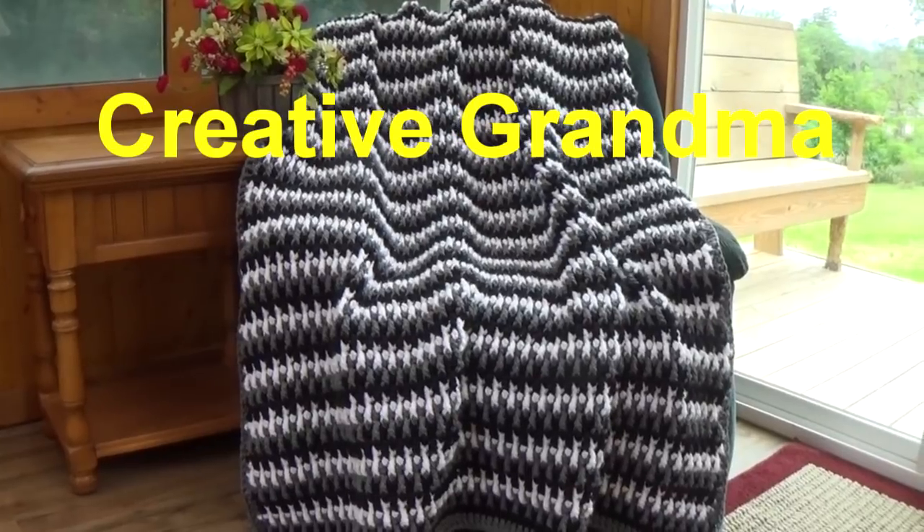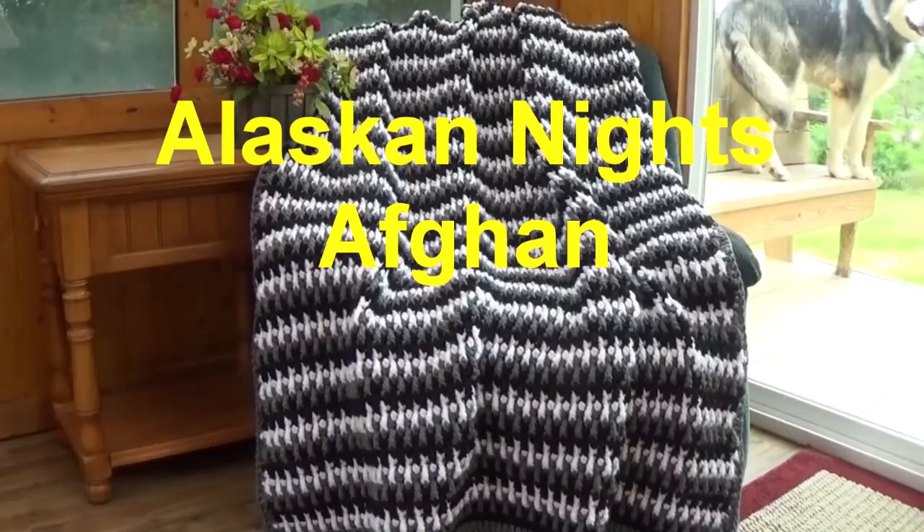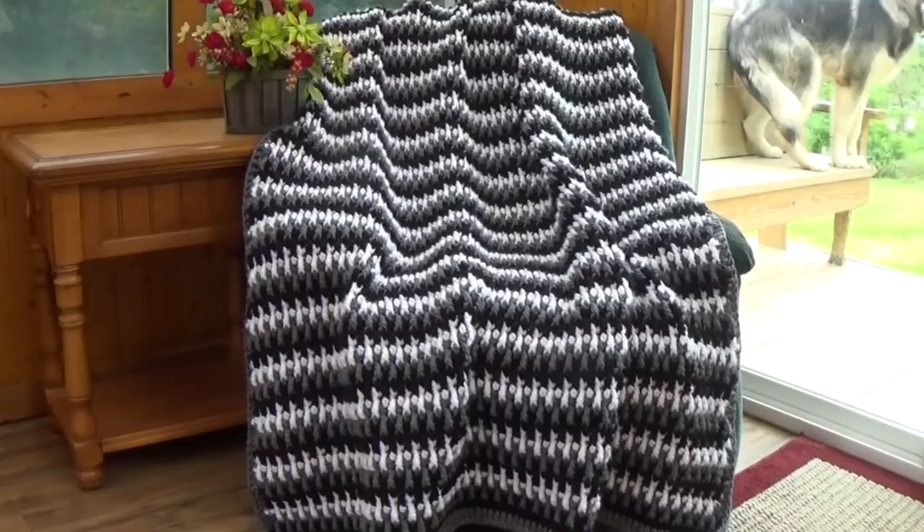Hello everyone, this is Glenda Winkleman and welcome back to Creative Grandma. I have another new fun project for you. This is called the Alaskan Knights. It's a super bulky weight yarn and I call this the up and down stitch.